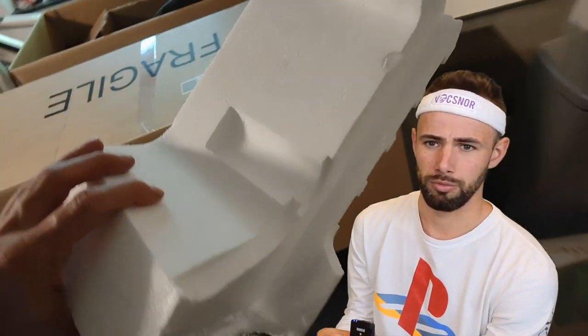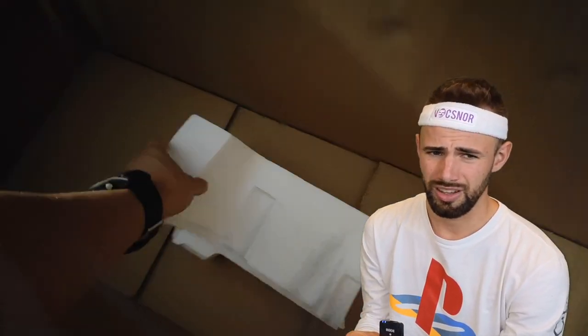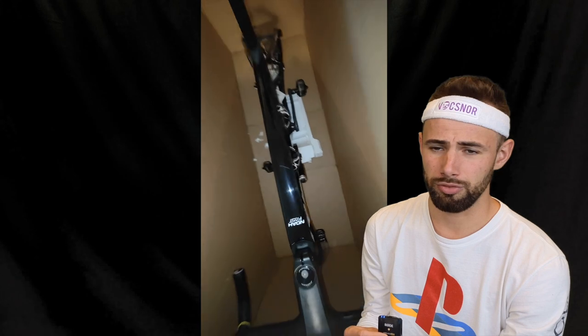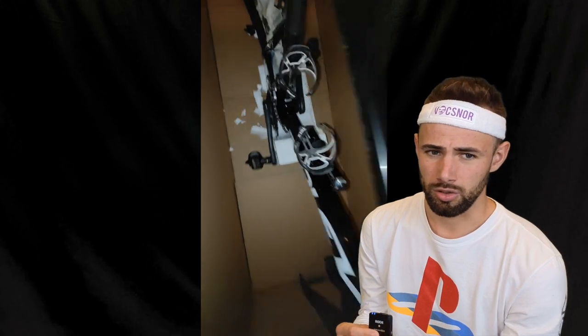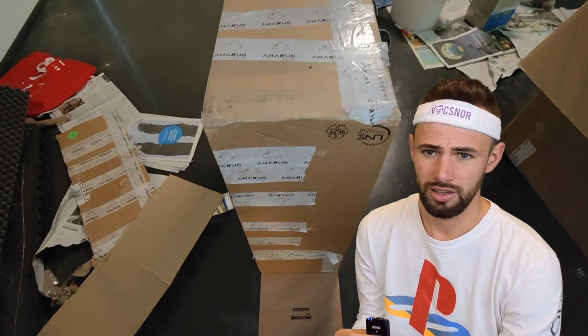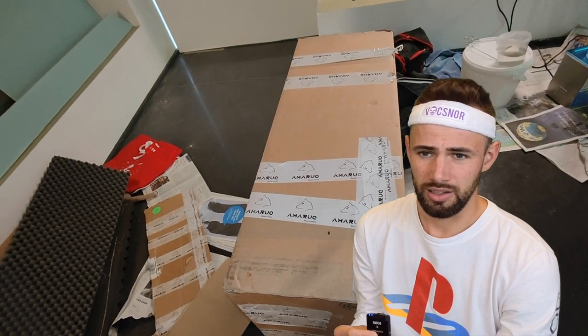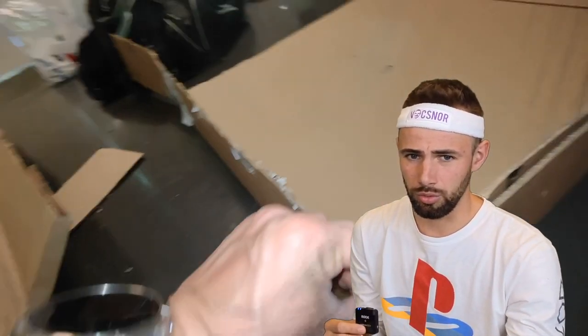Then I take a big piece of foam — easy mode we say — and I put it in the middle of the box. This is to support the frame, because it's a cardboard box and you don't want the chainstays to get through the box. As you can see, my frame is supported a little bit by this piece, and then my frame is in.